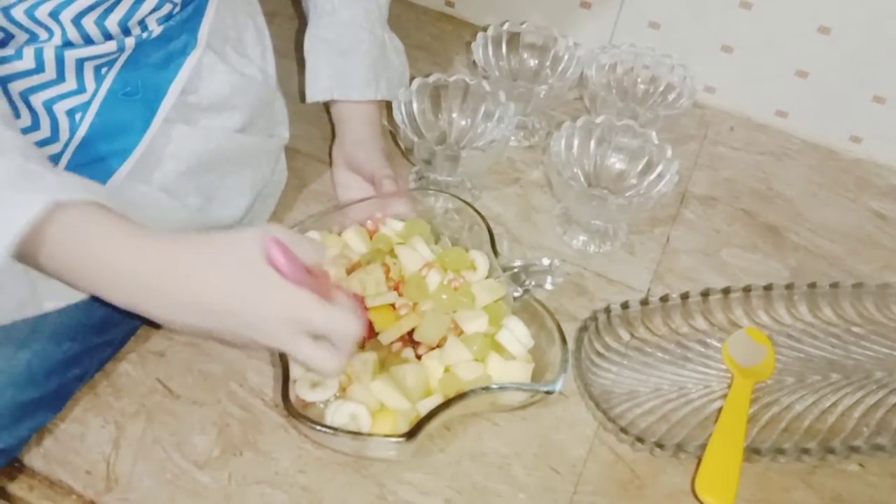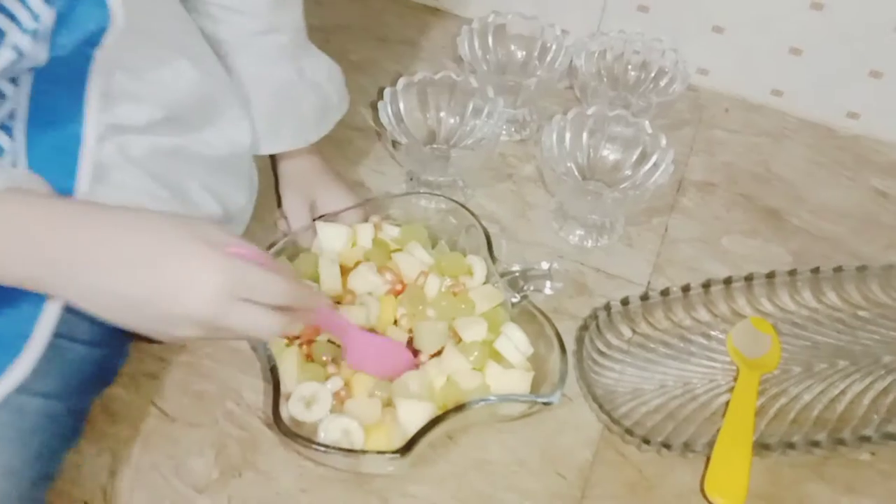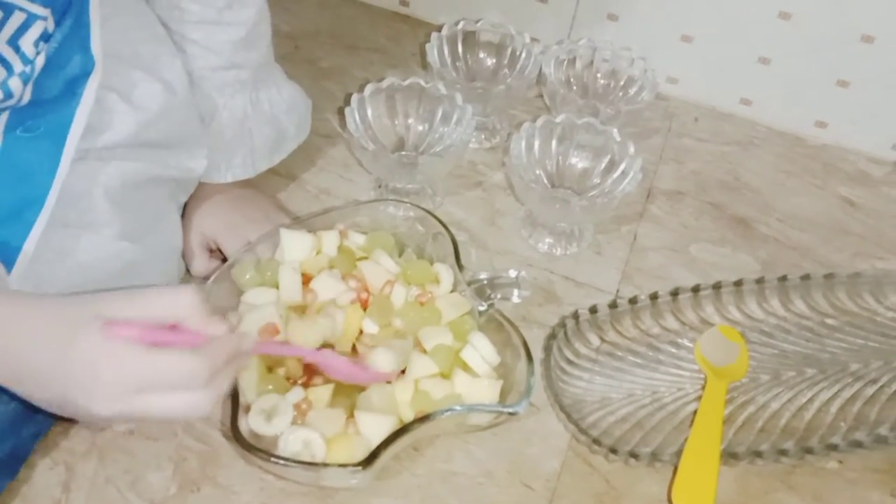Now mix all the fruits and orange juice. Yummy, yummy, colorful. I like banana, pomegranate, mango, apple and grapes.